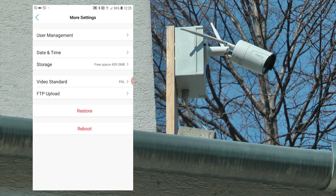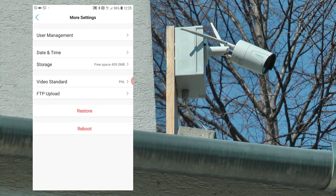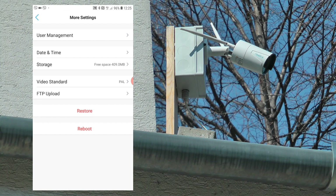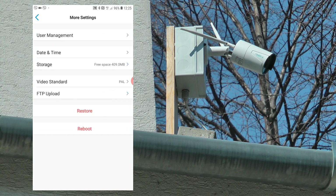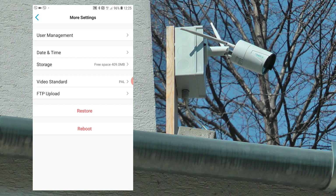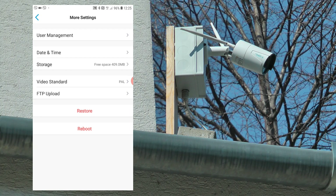I haven't enabled any cloud storage, so everything gets recorded on the SD card in the device. You can set up an FTP upload if you want to. There is plenty of free space left on this SD card. It says free space 400 megs — I think this is a 32-gig SD card — so it still hasn't filled up the card in six months. More than enough.